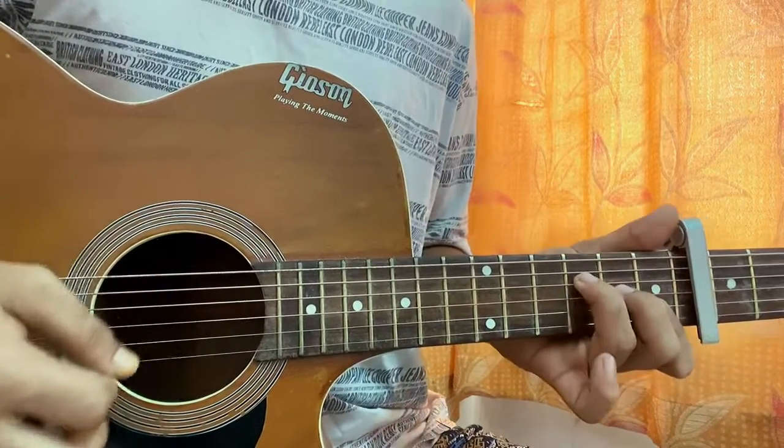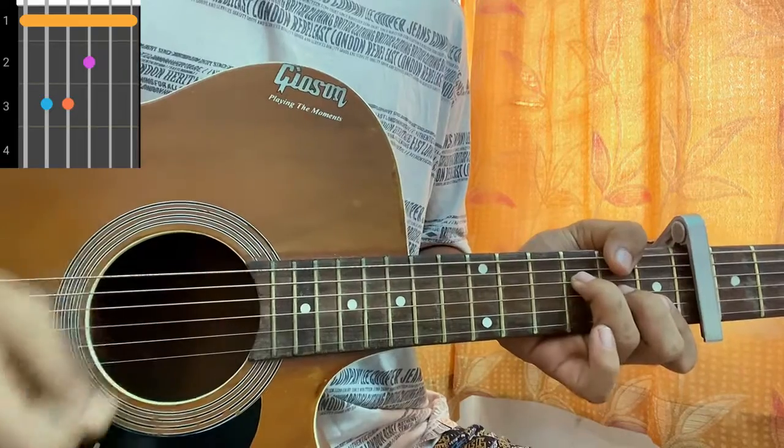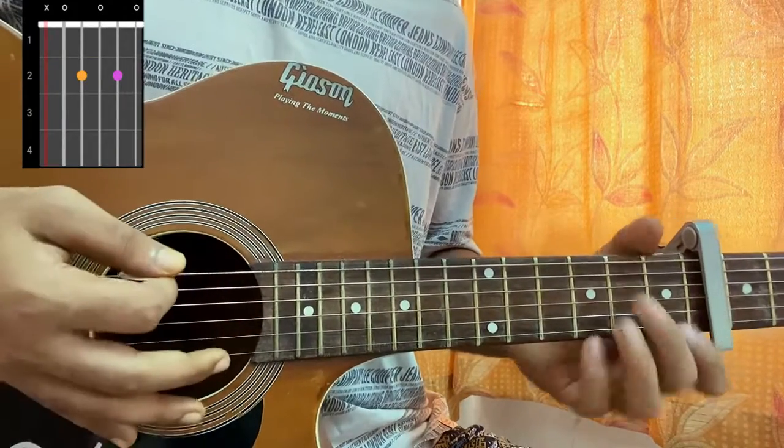You can play this easy F version, or you've got the F shape: one, three, three, two, one, one. Easy version: mute, mute, three, two, one, one. Then D minor: mute, open, second, third, first, A7 — mute, open, second, open, second, open.